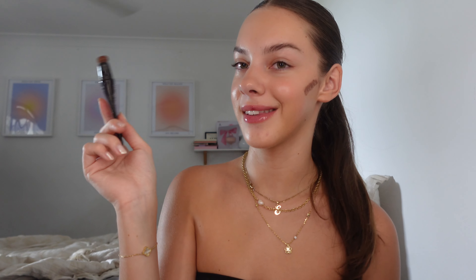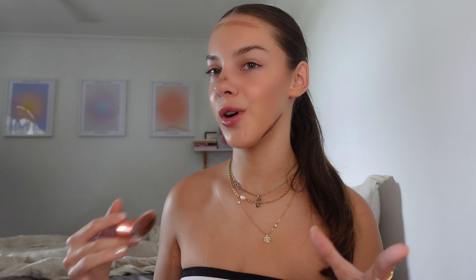Definitely not much coverage, but that's kind of what it's supposed to do — it's meant to give you a bit of a glow and even out your complexion. It did even out my rosacea on this cheek, which I tend to get really red on, so it's nice that it covered that up. Now I'm going to use a product I already own — the Instant Contour Cream — which is definitely a dupe for the Charlotte Tilbury Contour Wand. I already know that I like this.